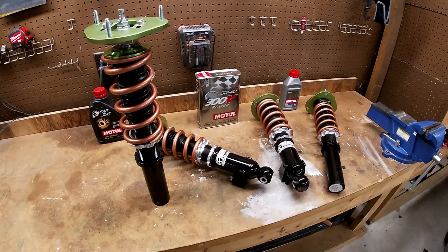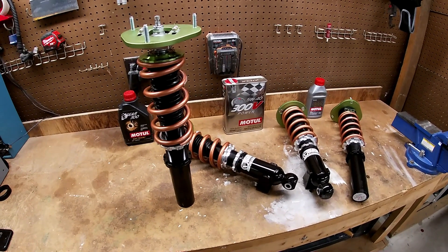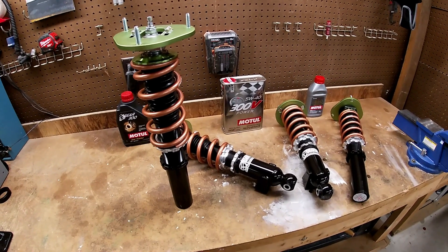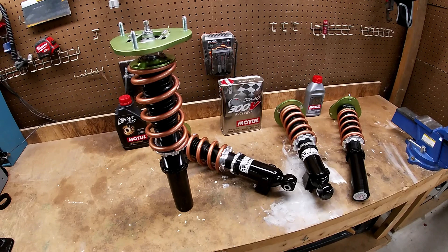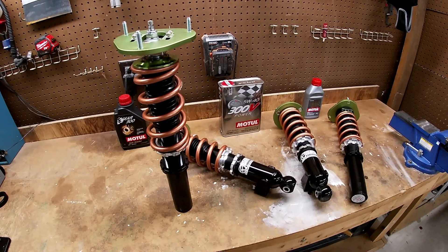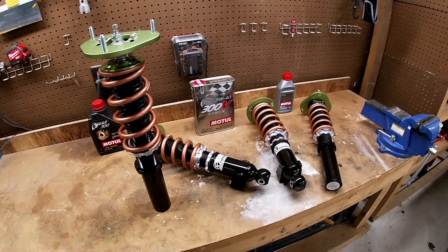So that's my first initial impression of these coilovers — I can't wait to get them on the car and then give you a better idea of how they feel and whether they're worth the price. These are definitely cheaper than, say, Ohlins or other alternatives, but I think these might be just as good if not better in some ways. We'll find out soon.